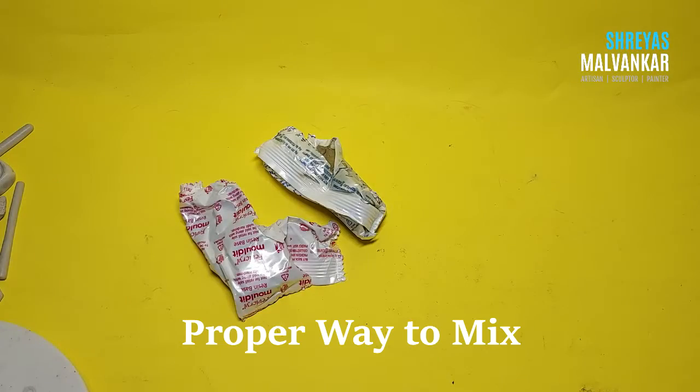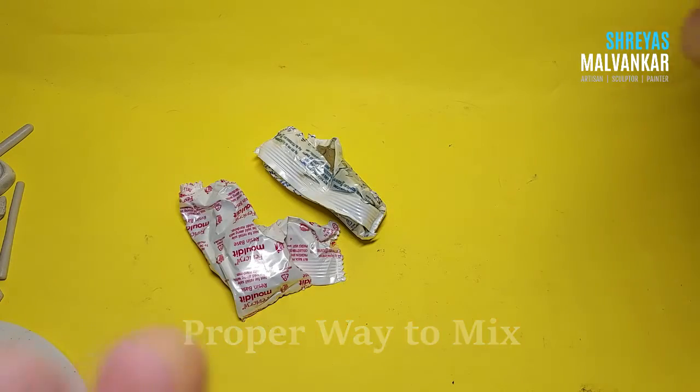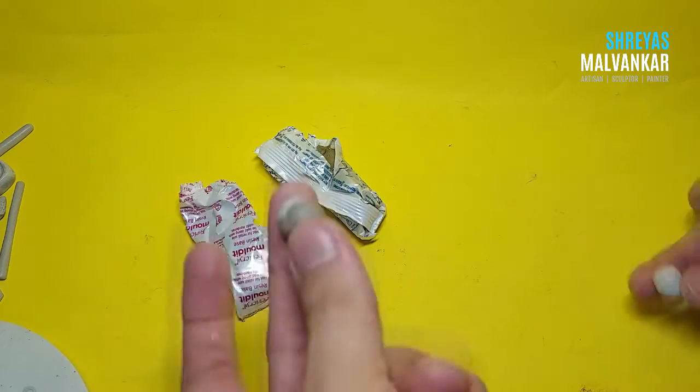Hello there and welcome to my channel. I hope you guys are doing absolutely fine. Enough of intro, let's begin. So the first thing is mixing these two clays, the resin and the hardener.